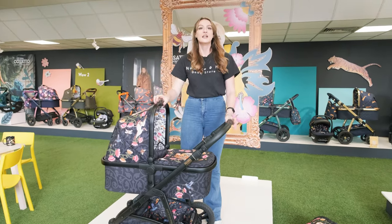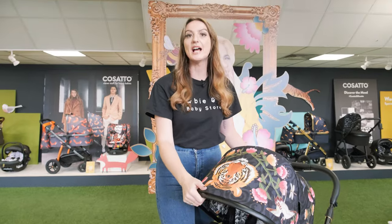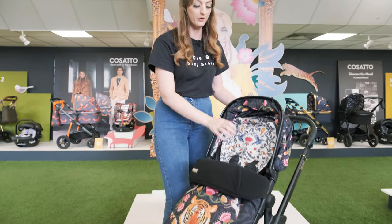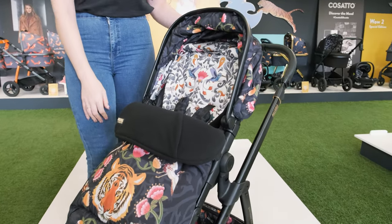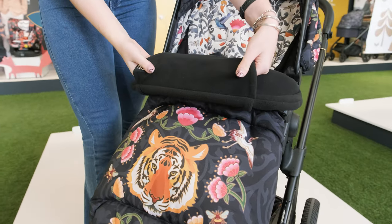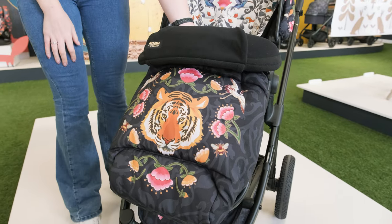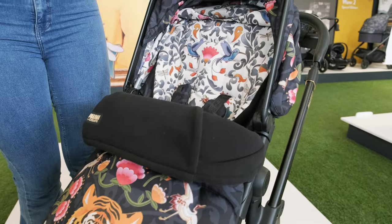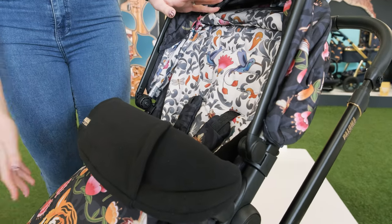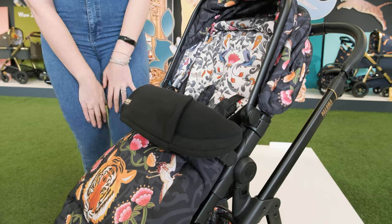Super easy and simple to do. I'm going to move on to the seat unit and show you some features on there as well. Before I show you the features, I just really wanted to show you this beautiful foot muff — this comes as part of the package. It's got this really unique hand warmer system, which is really nice for a little one to keep their hands warm. It's all fleecy lined and really large in size, so as your little one grows this is definitely going to last you. All you do is move the harness up as little one grows.